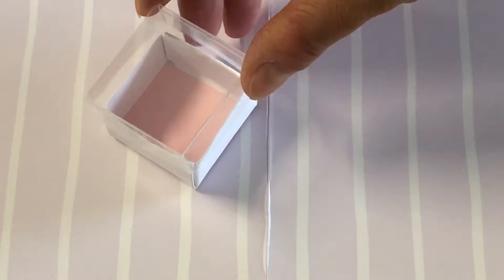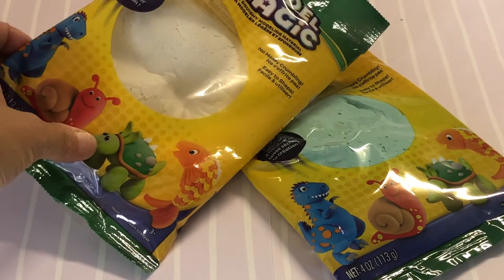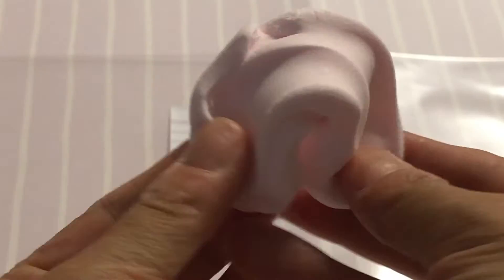Our candy box is ready to fill with delicious treats. We are using Model Magic brand air dry clay in white and mint green. You can mix the white clay with paint to get a soft pink similar to the American Girl candies.